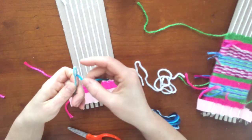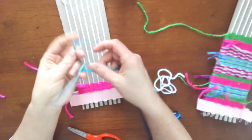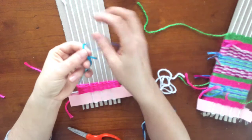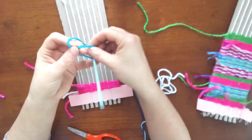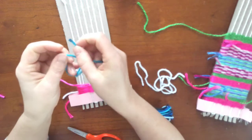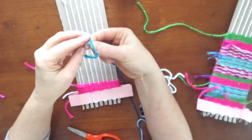I'm going to feed the yarn through the eye of the needle, and I'm going to take the end of the yarn, wrap it behind and through the hole, and pull. And I'm going to take this end, wrap it behind the other end of the yarn and through.